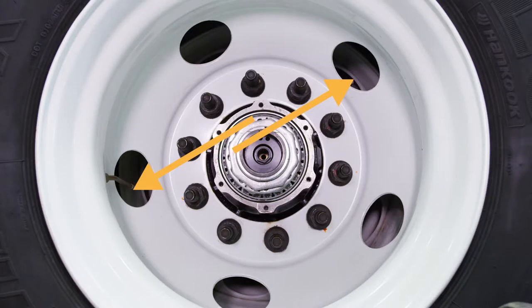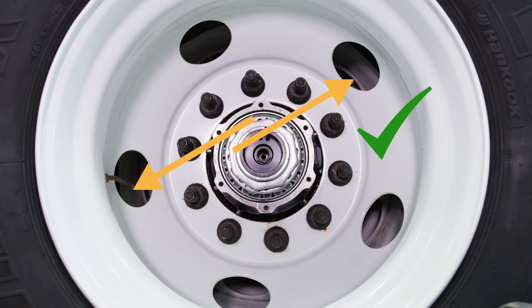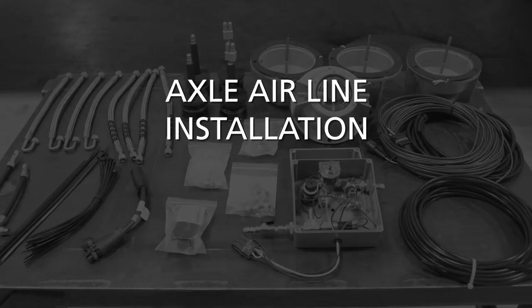Also, make sure that the valve stems in each wheel are offset 180 degrees from each other if your trailer has dual tires. If the valve stems are not offset 180 degrees, you will need to remove the outer wheel and rotate it to the proper position before beginning the installation.